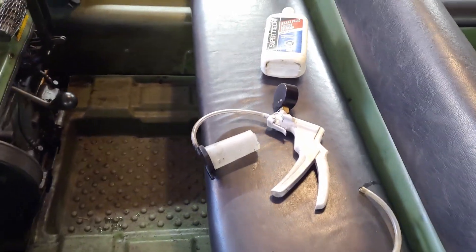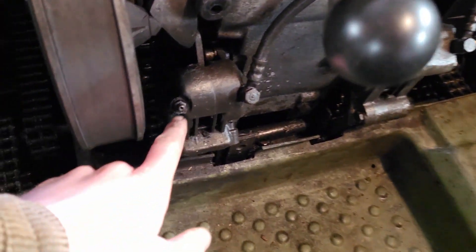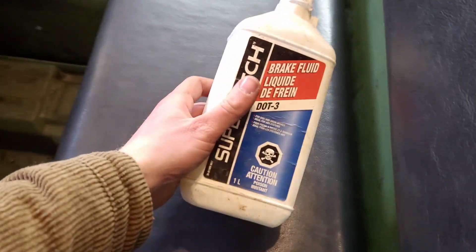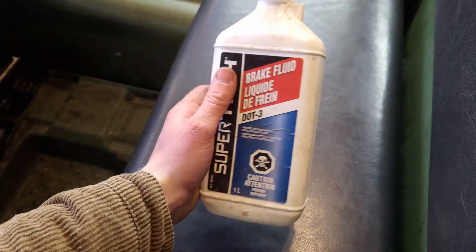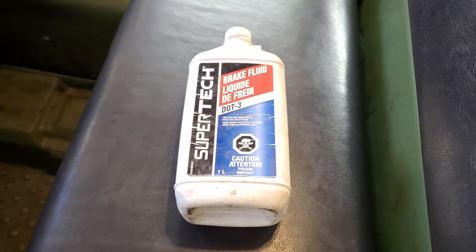To actually do the bleeding, my plan is just to use this little suction bleeder here — it comes in two pieces — and I'm going to attach it onto the bleeder screw and just suck the fluid out. Then I'm going to do just a little bit of a flush. I've got some DOT 3. Since the DOT 5 is really expensive, I don't want to flush with that, so I'll just chase it a little bit with DOT 3 to clear it out. Once it starts coming out clear, then we'll put the new stuff in.